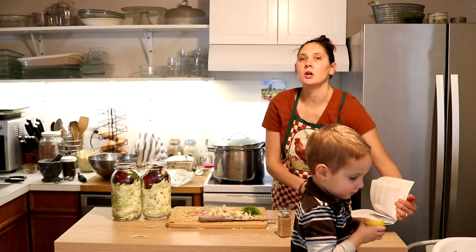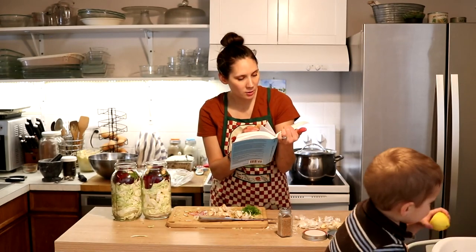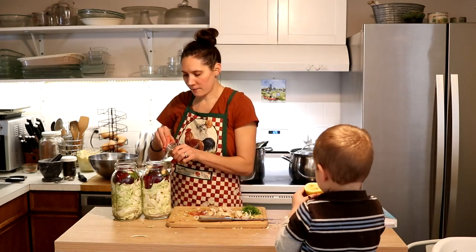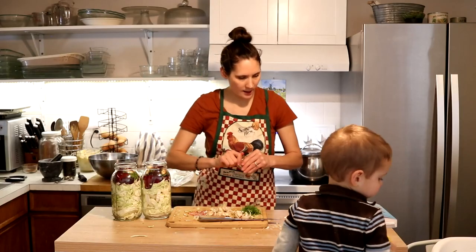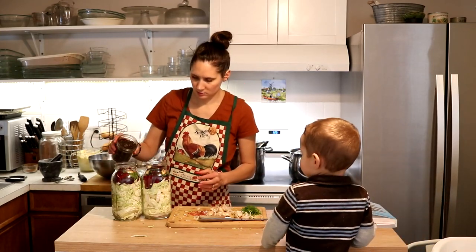She says you can also add some coriander seed, caraway seeds, black peppercorns, mustard seed, or juniper berries. I have mustard seed and some black peppercorn so I'm just going to go ahead and add some of each of those.